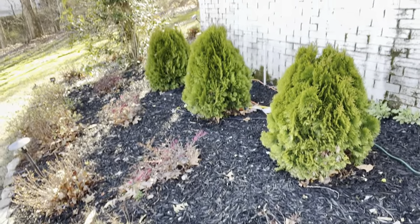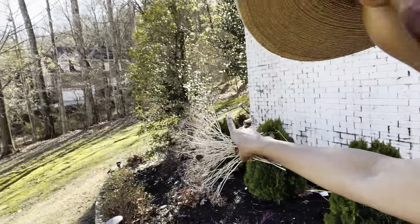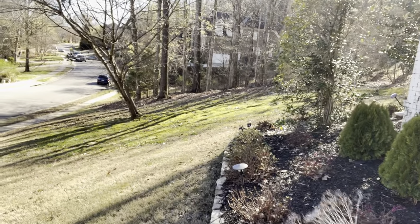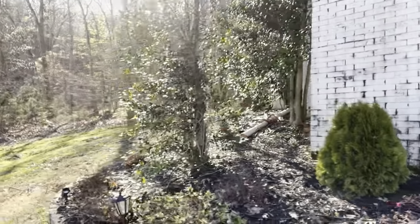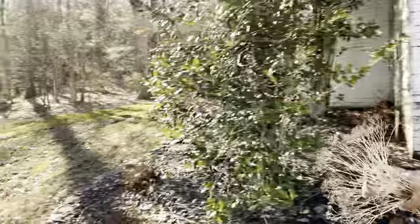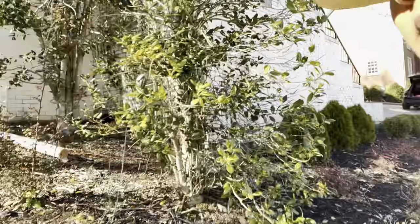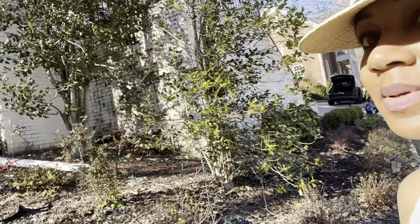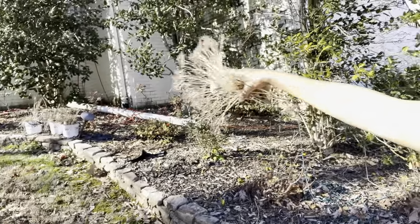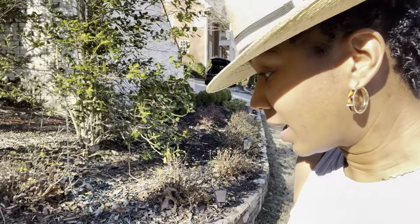I don't know, but I may get rid of those hollies over here eventually — we shall see. They kind of look a little sparse on the side; it's just not really doing anything for me. I don't know about the rest of these, but for now I'll leave them alone. I'll just get this area cleaned up and we'll go from there.